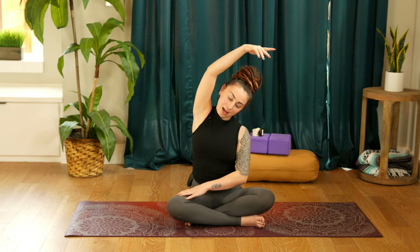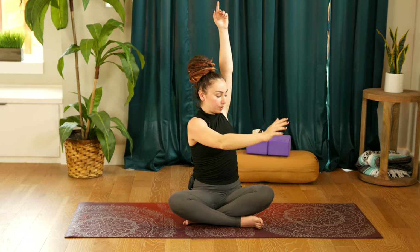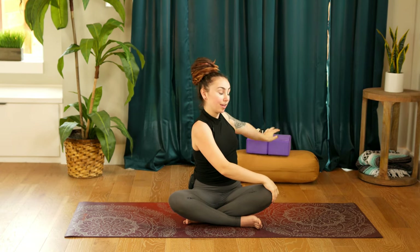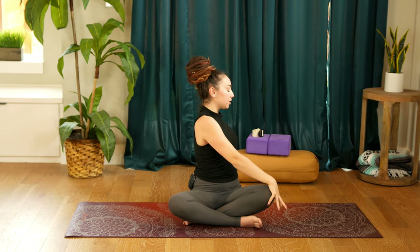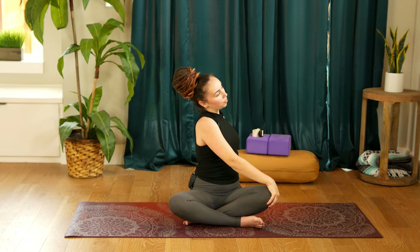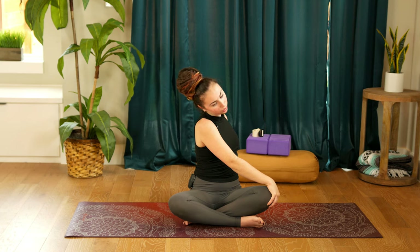Inhale to reach back up towards the ceiling. Exhale, rotating the ribs to the left — right hand will come to the left knee, left hand will come behind the left hip. Twist the ribs just a little bit more towards the left, whatever is a comfortable twist for you. Taking an inhale. Exhale, right ear drops towards the right shoulder. Pulling the chin towards the center of the chest and then stretching it out towards the edge of the right shoulder.